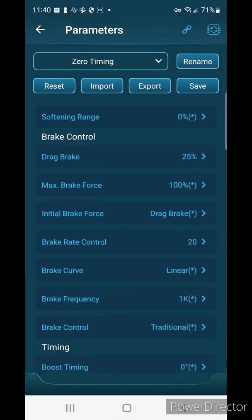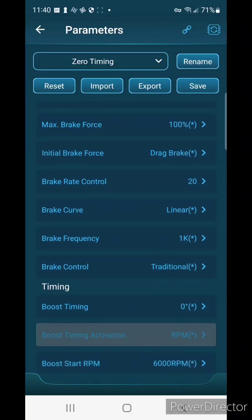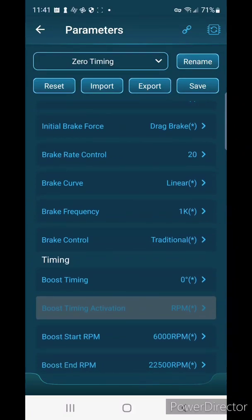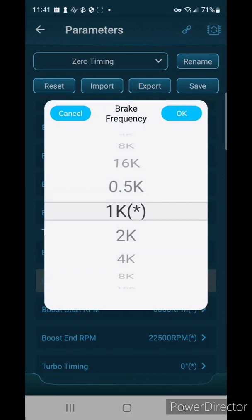Max brake force I like to set to 100% and then use the EPA in the radio if it's too much, so we'll leave that at 100. Initial brake force — if you're using drag brake you want to have that set to drag brake. Brake rate control I'll leave alone, keeping it linear. Since stock speed controllers can sometimes not have a super strong brake, I'm going to leave the brake frequency at 1k.